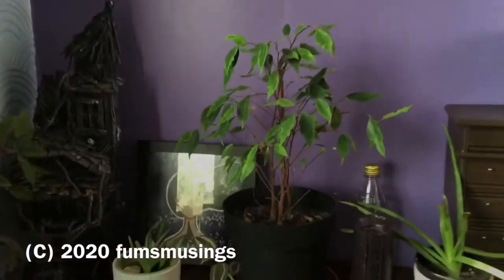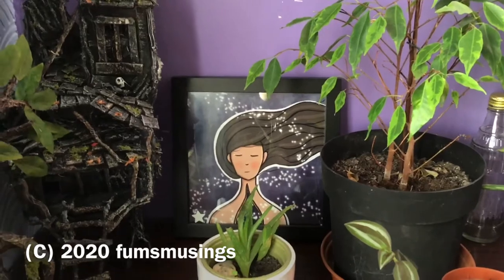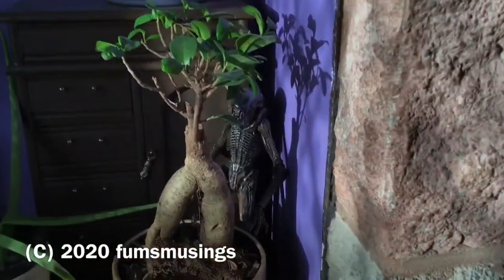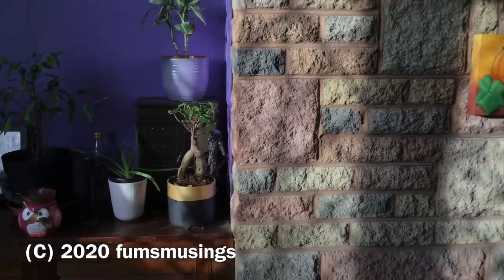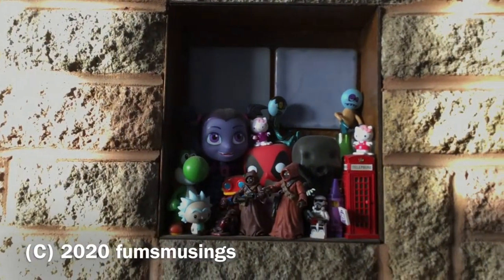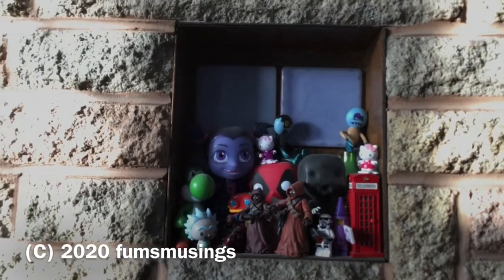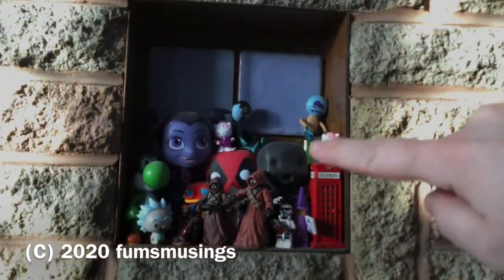I've also got one of my prints on this shelf. I sell my prints on Redbubble, so I ordered one off Redbubble and framed it — it's one of my favourite ones that I did, one of my digital art pieces. I've also got my little xenomorph that always hides around by the plants. I like to have little things hidden here and there that people don't always spot straight away. I've got my little collection of figurines here — they need dusting — but I've got Yoshi, Rick and Morty, a couple of Star Wars figures, a Dementor, Deadpool and Vampirina, and a couple of little zombies. At the back that green thing is like an old oil lamp I found in a charity shop, and up the top I've got some of my large candles that I've made.